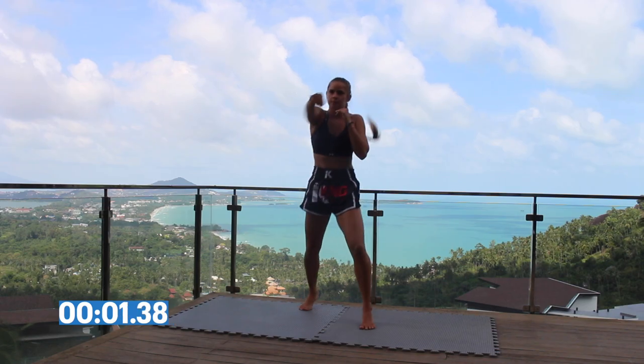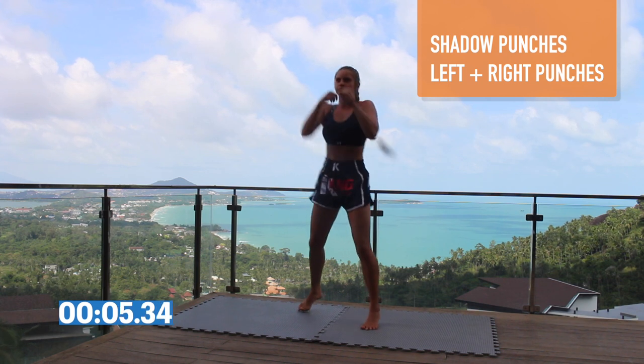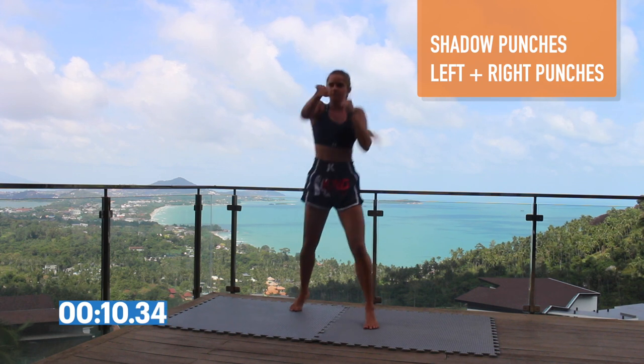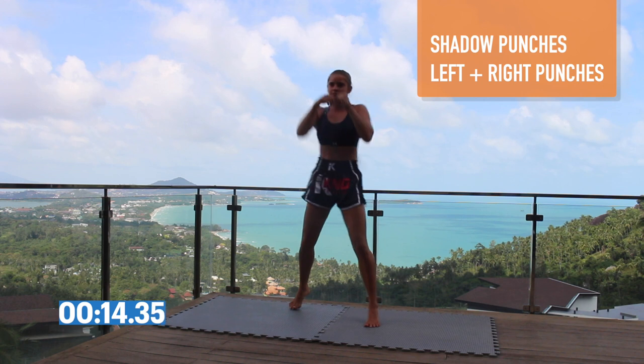Here we're just going to start throwing some punches in the air — left jab, right punch — bouncing on your toes as you throw each arm. Just going to warm up the shoulders and get our heart rate going.